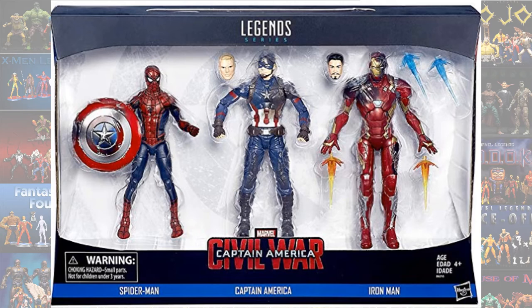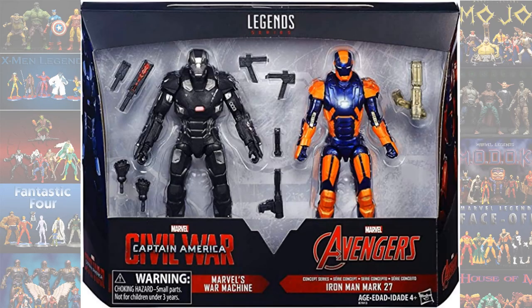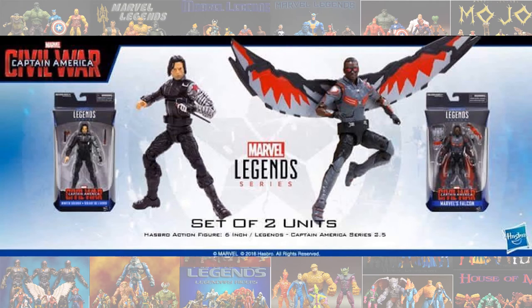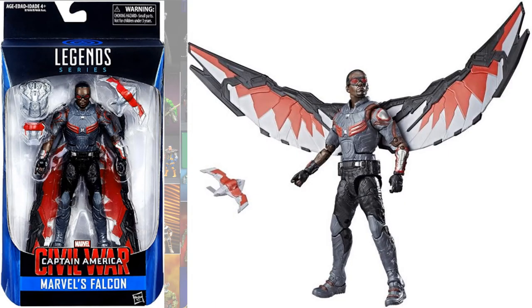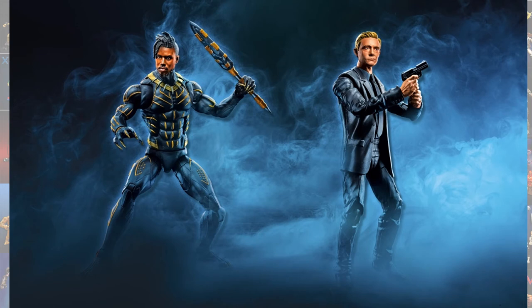The 3-pack of Battle Damage Civil War Spider-Man, Captain America, and Iron Man. The 2-pack of Disco Armor and War Machine — Disco Armor is the Mark 27. The individual carded Falcon and Winter Soldier. The 2-pack with Killmonger with the Michael B. Jordan head and Everett Ross.